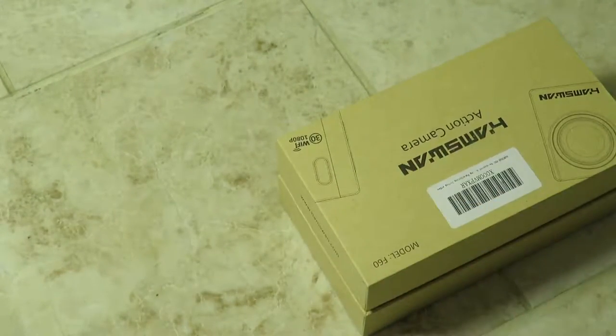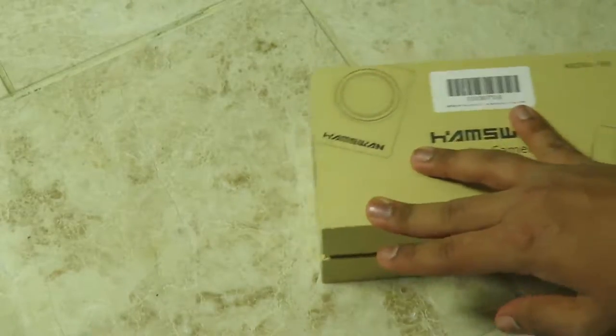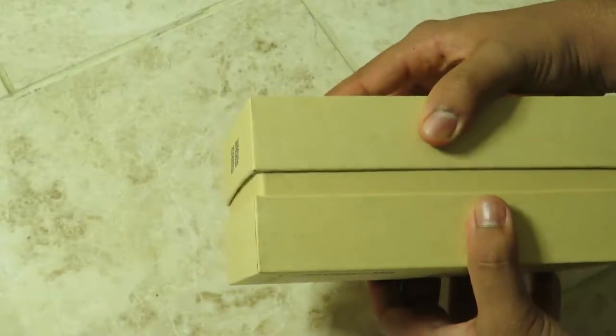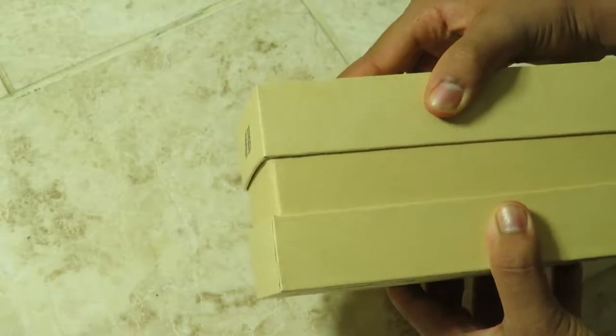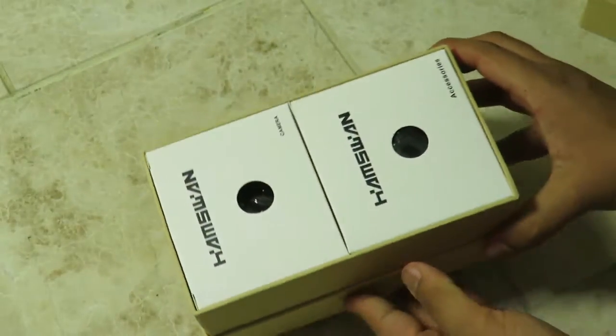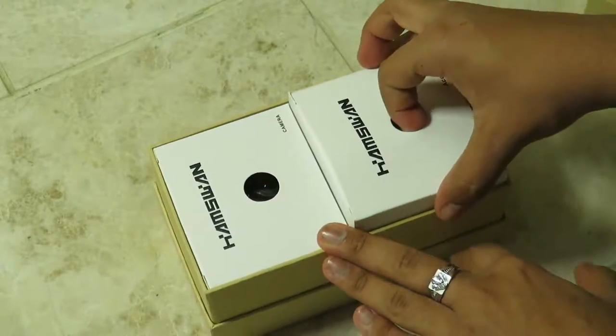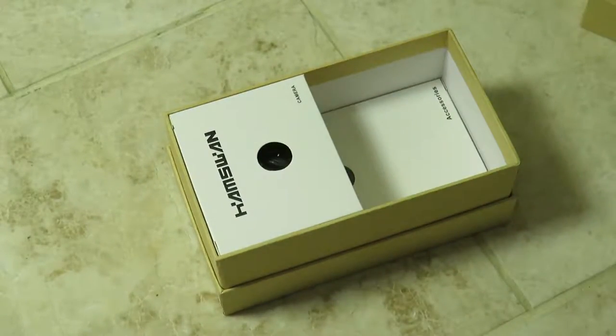It also supports time-lapse photography, which is the opposite of slow motion. It comes in a nice big box. Let's go ahead and open it up and see what we have. We've got the camera itself and accessories, so let's look at the accessories first and then the camera last.